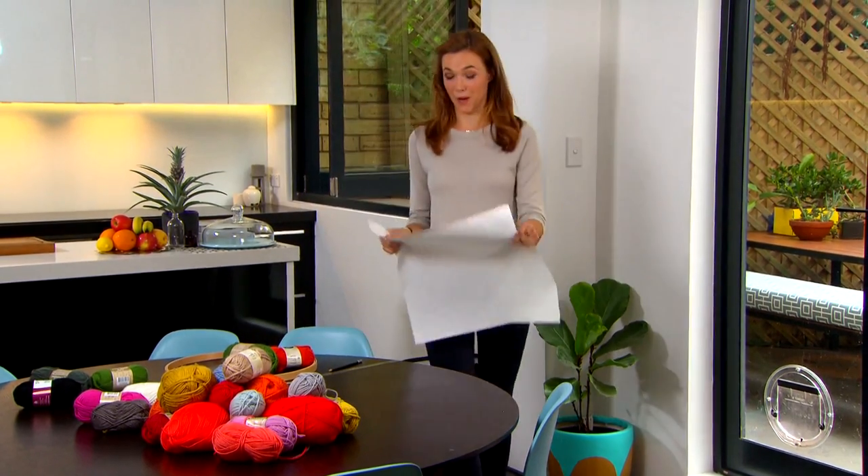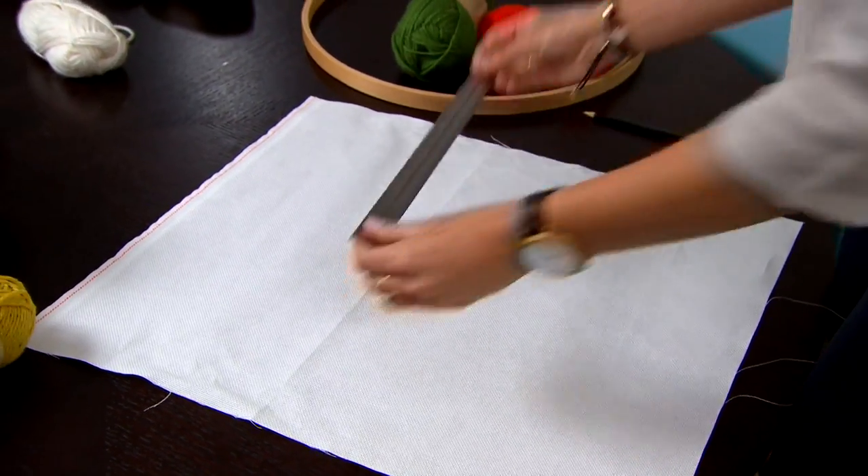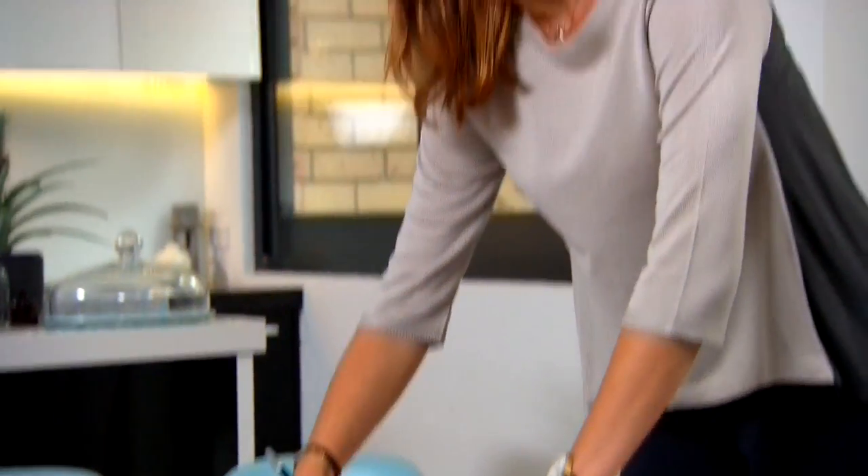Here I have some white cross-stitch fabric. For my design I've chosen a really simple square. Make sure you have a nice flat surface and a good ruler, and start marking it out. I don't think I've done ruling like this since primary school!